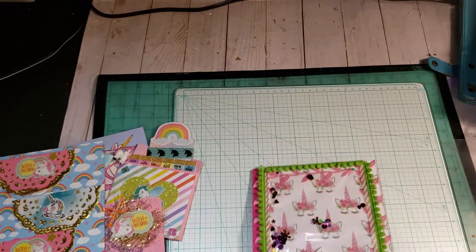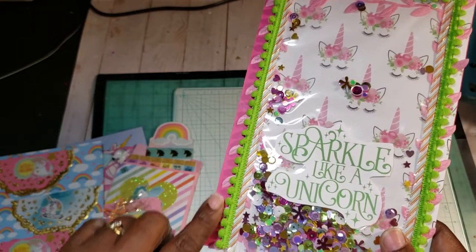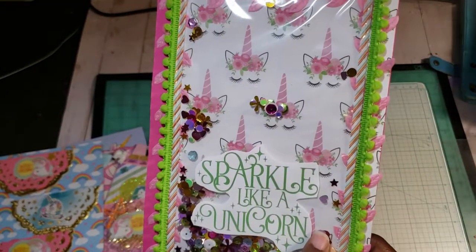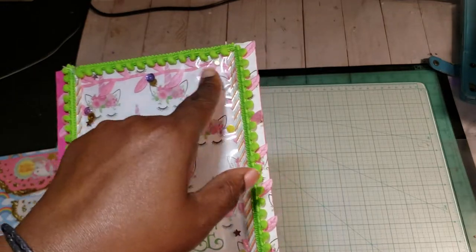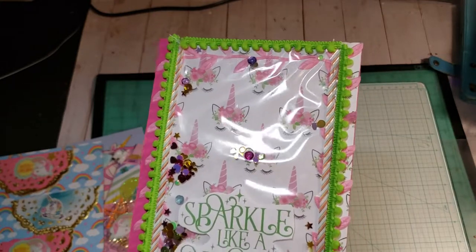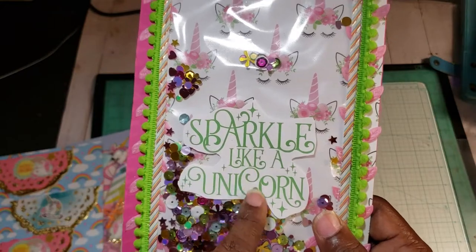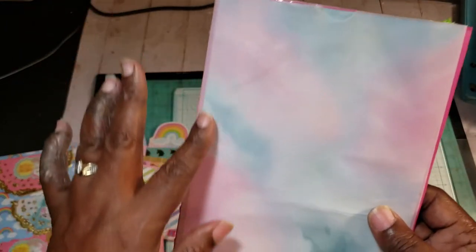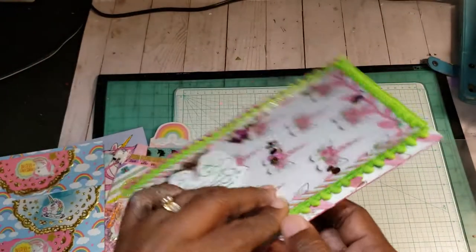Here is my shaker binder pocket. Here's my half-inch spine. I used some green pom-pom trim and this pink leaf trim that I got a while back from Hobby Lobby, and then I got some washi tape over here. I stitched my whole pocket. I cut 'Sparkle Like a Unicorn' out on my Cameo and made this shaker mix here. And on the back I stitched around and made this vellum bag where you can have some goodies in there, and I punched a little hole right there.